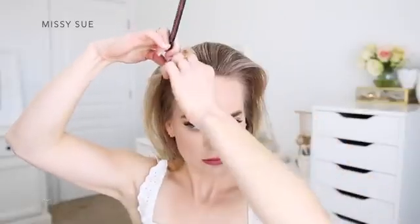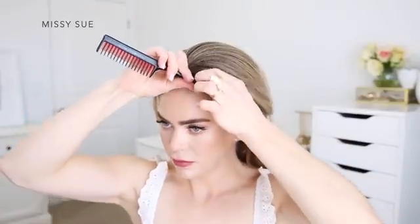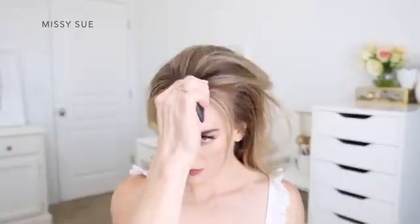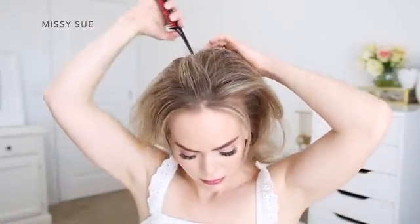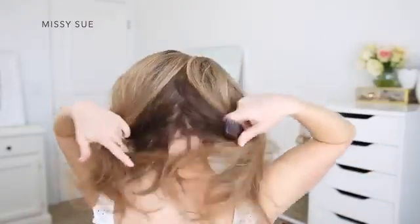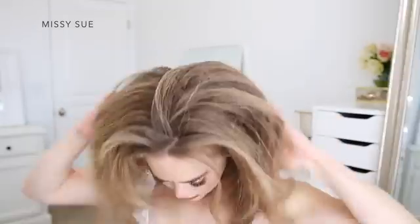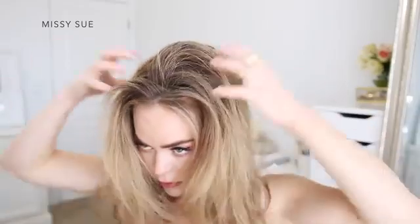For this hairstyle, I need to divide my hair into two equal sections. I'm going to first divide out a couple small pieces to frame my face, and then I'm going to create a zigzag part line. Starting at my forehead, I'm going to zigzag my comb along the center of the top of my head, and then continue the part down the back of my head to split my hair into two sections. I want to be able to hide my part line, so that's why I'm doing it this way.